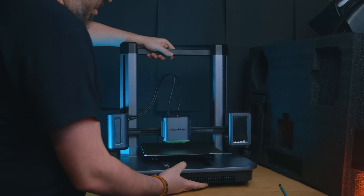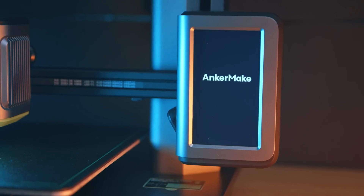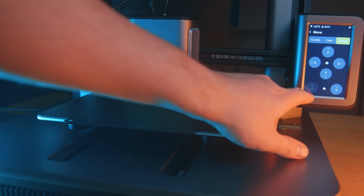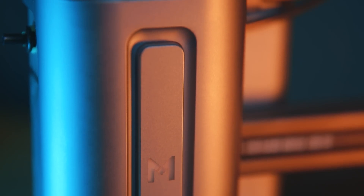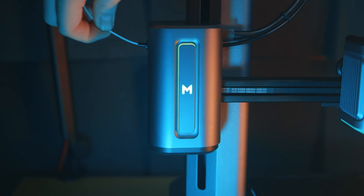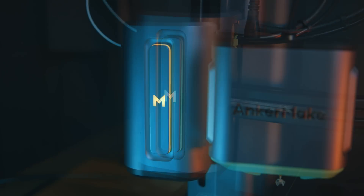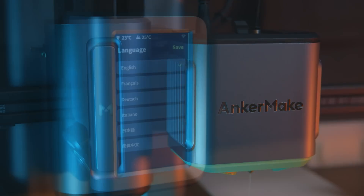When it comes to using this printer, you see that same philosophy again — in the UI, the setup, and the slicing. Everything is simple, clean, beautiful, and it works. On the right-hand side you've got the screen, which unusually moves up and down with the printer. On the other side there's an LED arm, and it's also a status indicator — green when printing, orange when warming up or there's a warning, and red if there's a problem. Really cool.